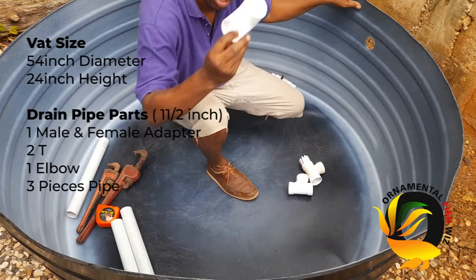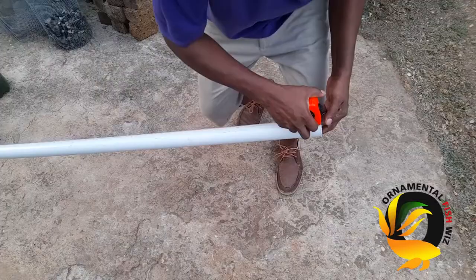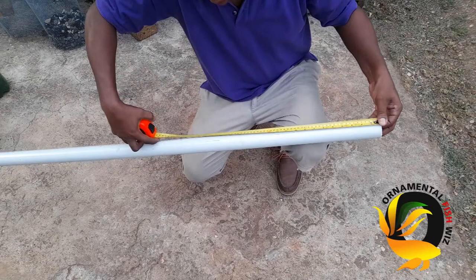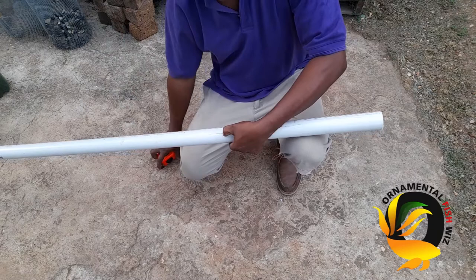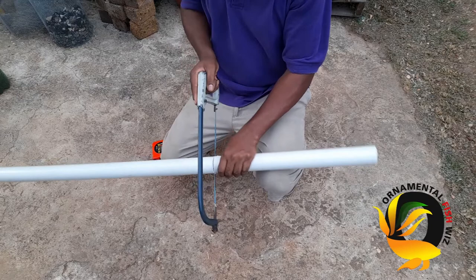We'll also be using three pieces of inch and a half pipe. These pipes measure between 16 and 20 inches, so I'll be going ahead and cutting my pipes accordingly to suit and complete the drain waste removal setup.